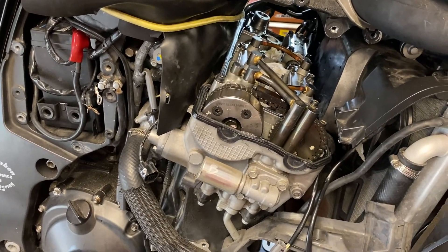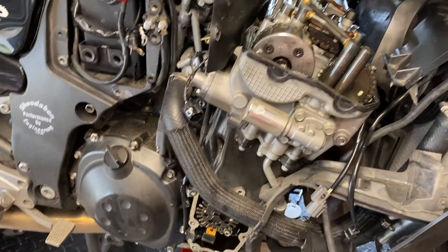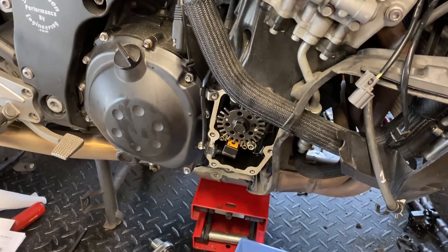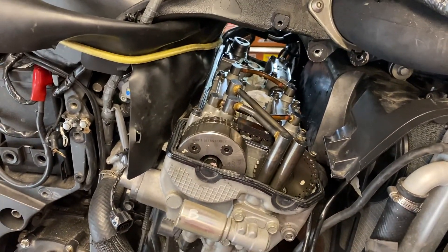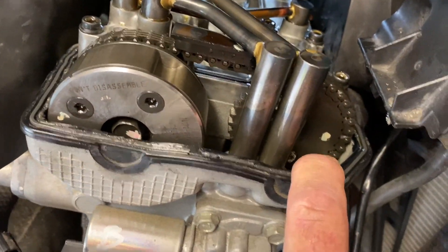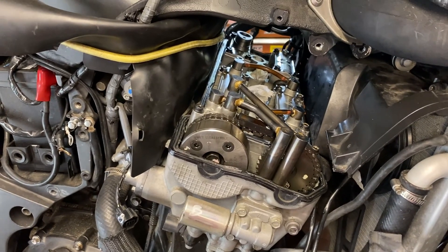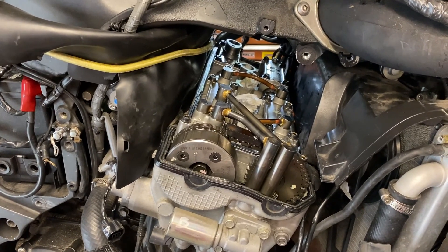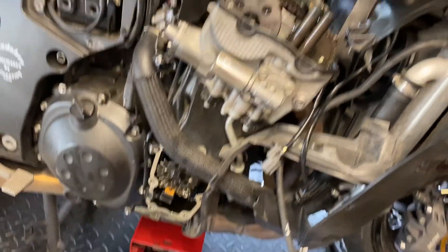Hey everybody, welcome back. This is video number three of the Concours 14 valve clearance and adjustment video series. What we're going to do in this video is pick up where we left off on number two. We're going to start barring the motor over, then clock the cams using the service data by lining up the marks, and make a determination after measuring the valve clearance whether we need to pull cams and which shims need to be replaced.